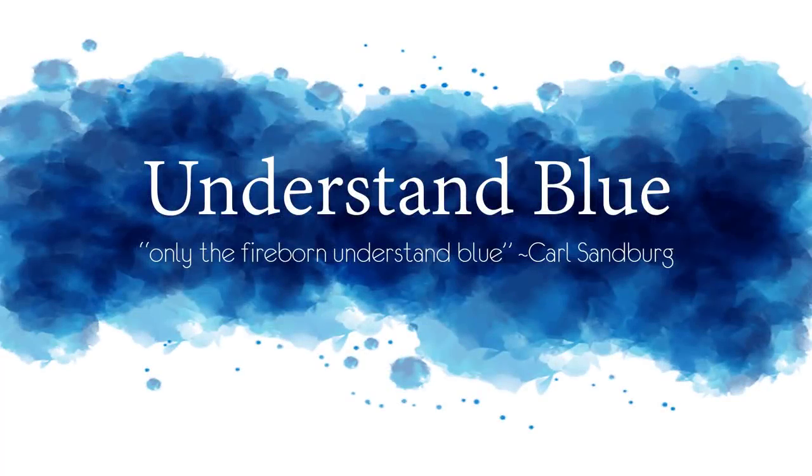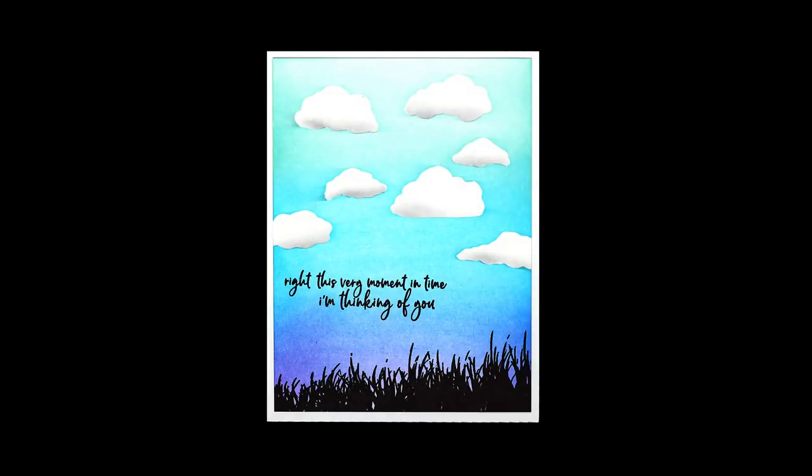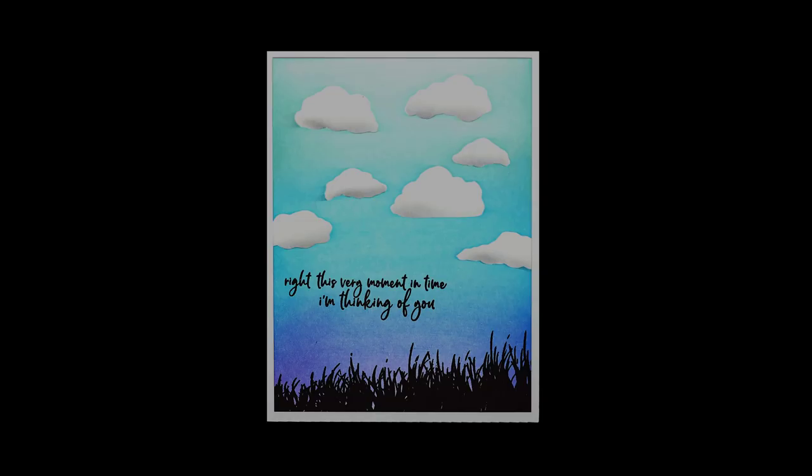Hey everybody! In today's video I am going to show you all the wonders of the Picket Fence Studios life-changing brushes, and they are life-changing! I'm sure you'll agree with me by the end of the video.